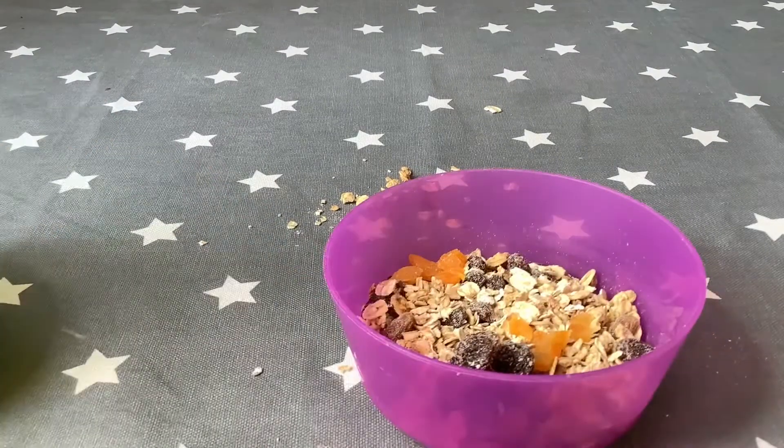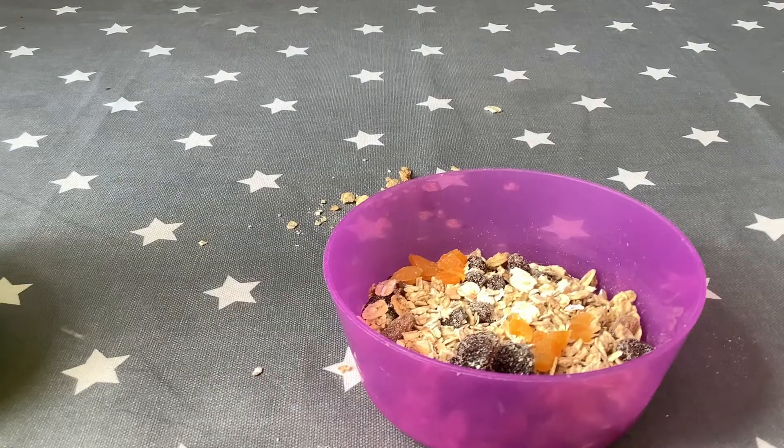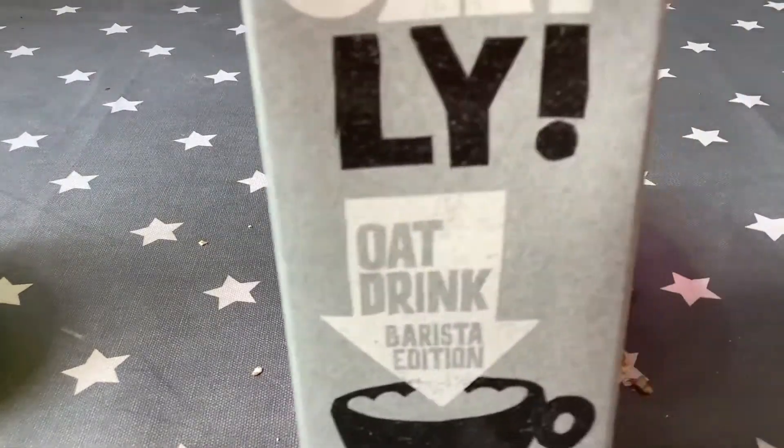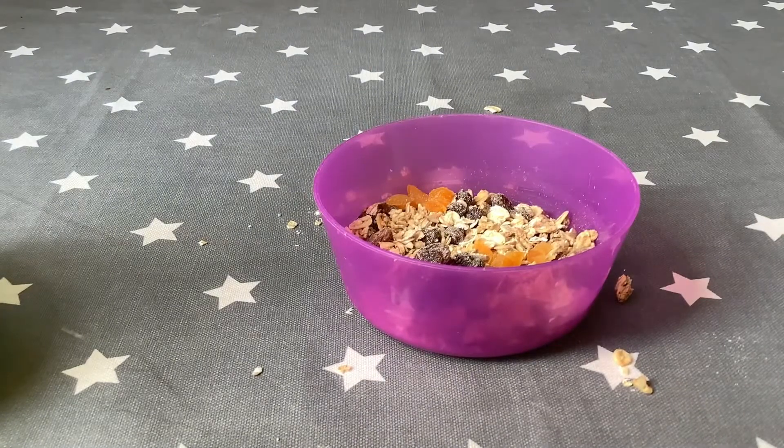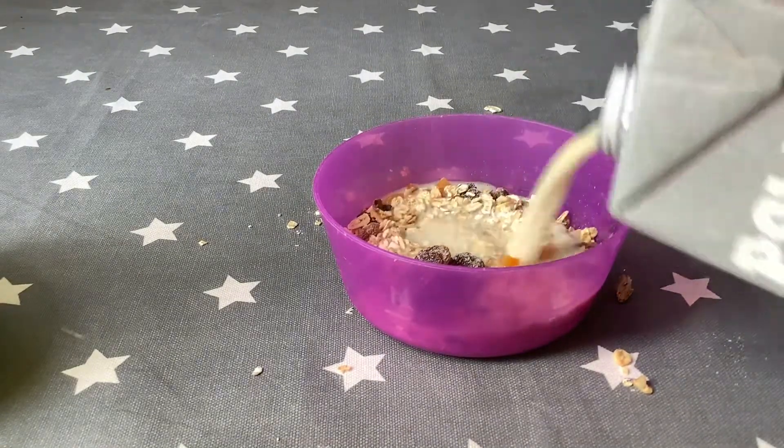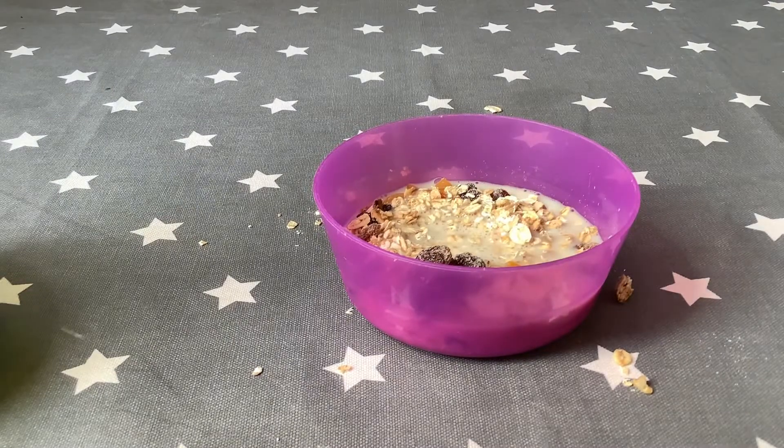And yeah, that is yummy Mr. Oats. I have oat milk — you can use normal milk — but it's called Mr. Oats, so you use oat milk, makes sense. But you can use normal milk. Oat milk definitely tastes better with it.